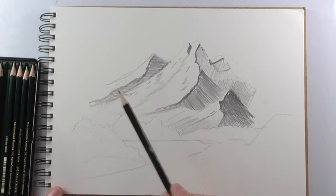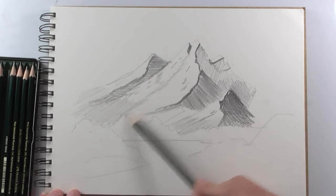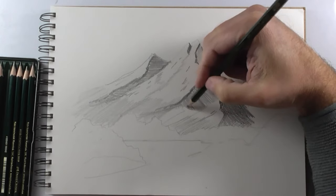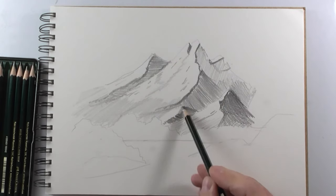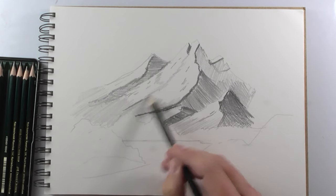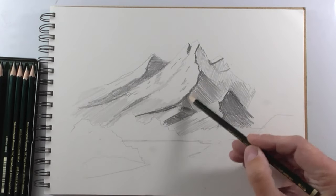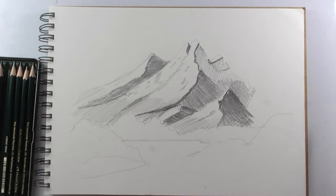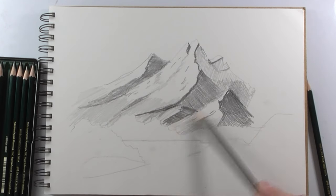If you press too much, you make marks on the paper, and later if you think you want to erase something that is very marked, you will not be able to erase it. So when you draw and give shadows, caress the paper and go layer after layer of graphite, making the shadows darker and darker.